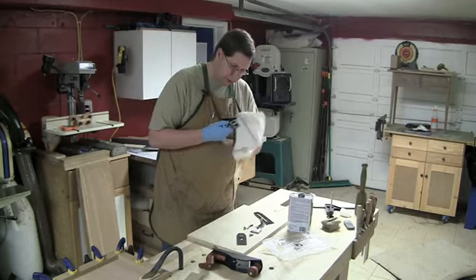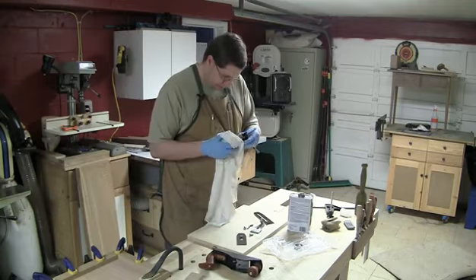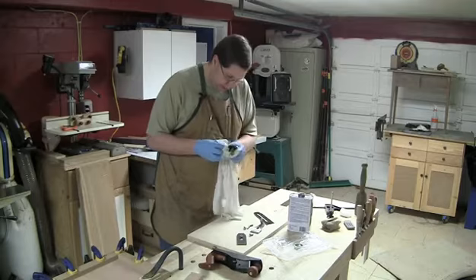Make sure you get all this stuff off because all it's going to do is collect sawdust and gum up the works later. Everything is really solid here — the adjustment mechanisms, the lateral adjuster — all looks really well put together and really nicely machined.